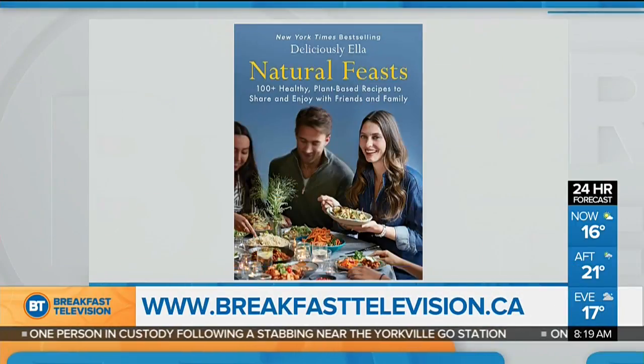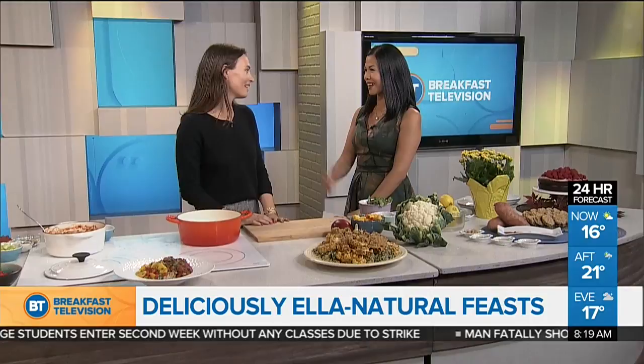Thank you so much, Nat. Healthy eating guru Ella Mills of Deliciously Ella wants you to swap the additives for avocados and clean up your eating. She joins us today with some delicious recipe ideas and tips on how to encourage your family and friends to eat healthy as well. Good morning, Ella. Good morning. Thank you for having me.